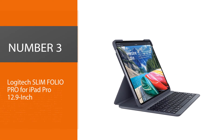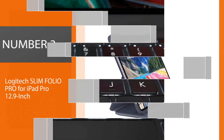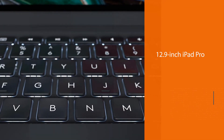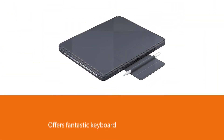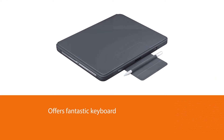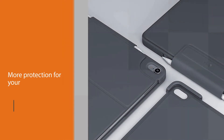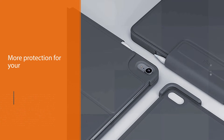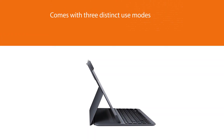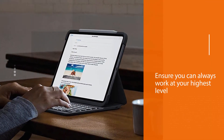Number three: Logitech Slim Folio Pro for iPad Pro 12.9 inch. It offers a fantastic keyboard and much more protection than the Apple Smart Keyboard Folio at a lower price. Three distinct use modes ensure you can always work at your highest level, whether at a cafe table, desk, or lab. The light and durable all-in-one case keeps your device protected from bumps, scratches, and spills. It also features a convenient spot to charge and store your Apple Pencil.